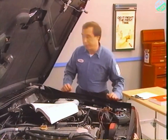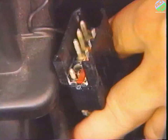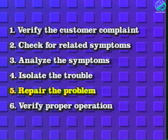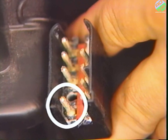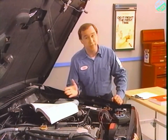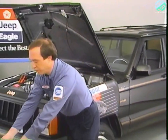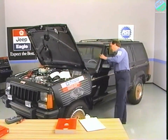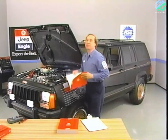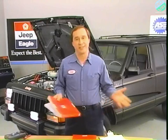I've isolated the problem — a pushed-out terminal is probably open in the power circuit to the fog lamp relay. I can go ahead with the next step in the six-step troubleshooting procedure by repairing the problem. The repair is fairly simple. I fixed the pushed-out terminal. Now for the final step: verify proper operation. The indicator lamp still works, and the fog lamps are on now too — that verifies proper operation. With the help of the wiring diagrams for this Cherokee and the six-step troubleshooting procedure, I've completed the diagnosis and fixed the problem.